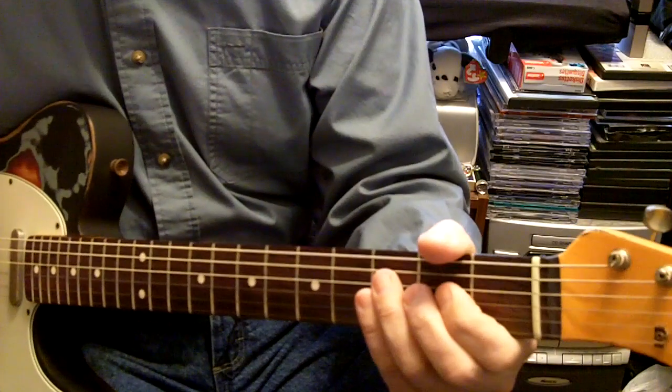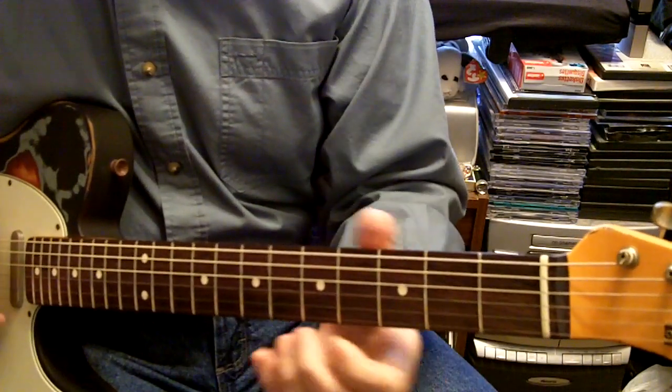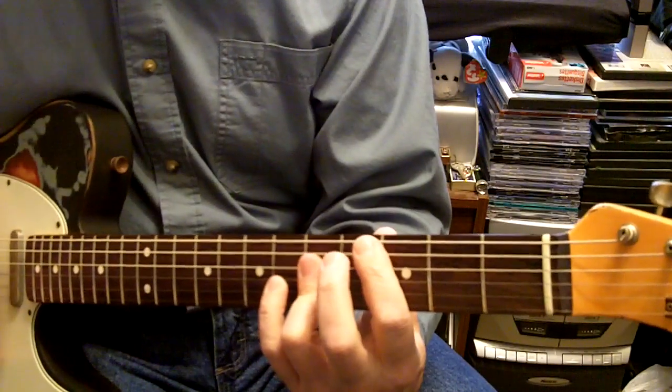Just remember when you go to that little break in the intro, the chords are F and C - they're just jogging back and forth.